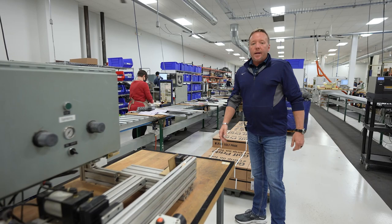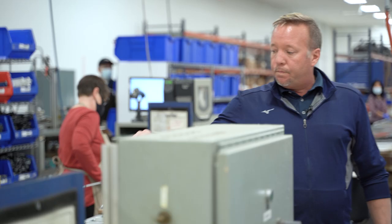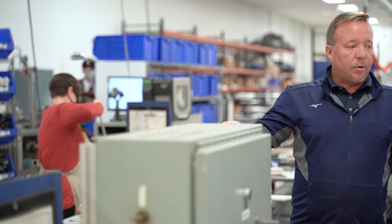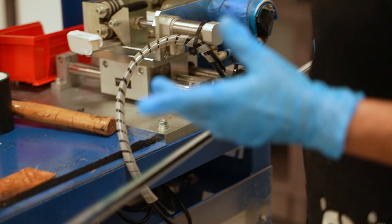This is our net grind and tape work center. We're net grinding the adapter — some people call it a ferrule, some call it an adapter — with one-inch sandpaper. Basically she's cleaning up that adapter so when it comes time to clean the golf club at the end of the process, it's really going to make that adapter shine.